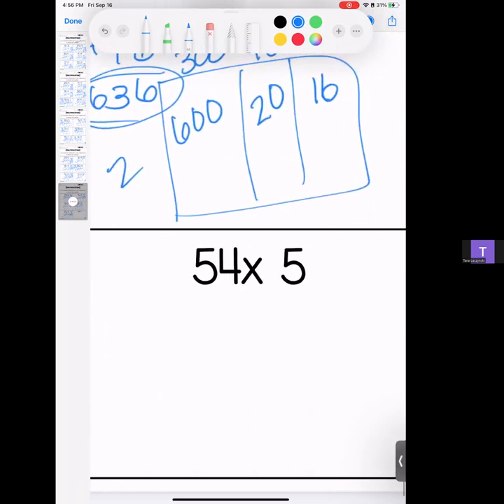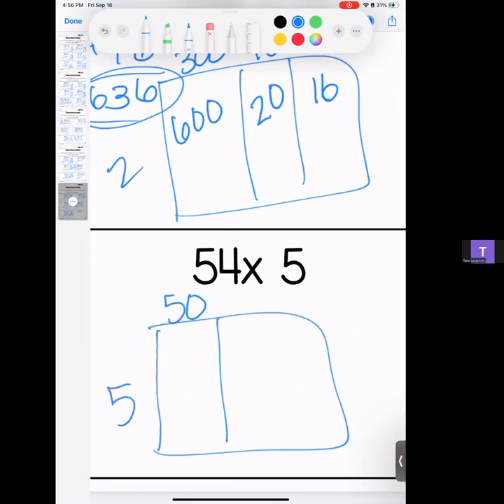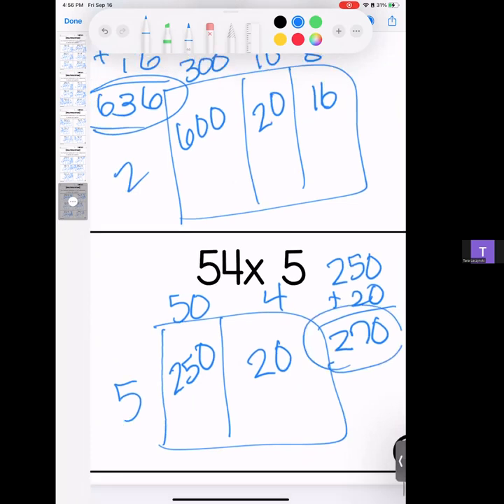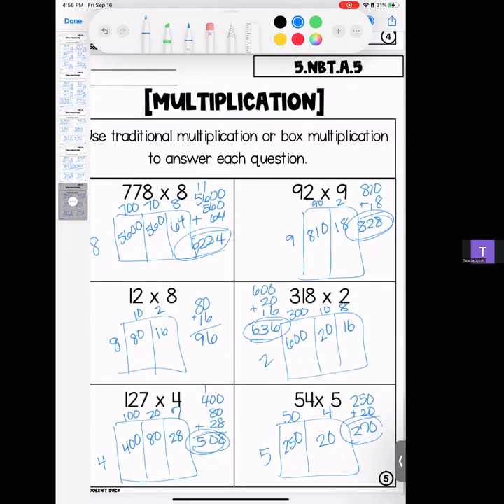This brings us to our last one — kiddos, we have made it! We have 54 times 5. 5 times 5 is 25, bring your zero; 5 times 4 is 20. Stack it and add it — we have 270. That brings us to the end of our final homework. Have an amazing weekend!